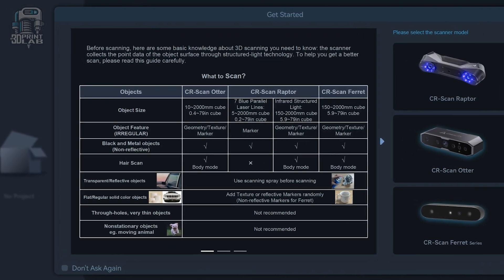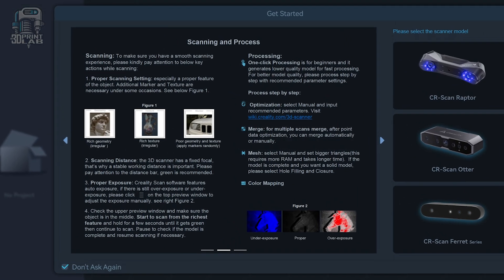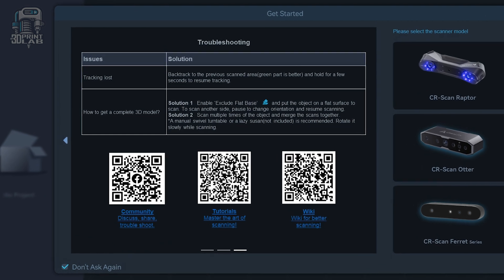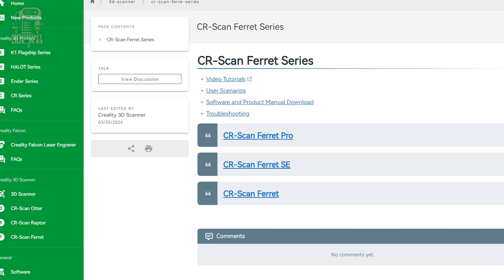You'll need to download software for your computer and an app for your phone. Starting out on the computer, you'll immediately get an update check and then some tips. I recommend reading through all of those tips, especially if you've never used a scanner like this one. There you'll find tips on what to scan and what not to scan, best scanning practices, and troubleshooting steps along with QR codes and links to web pages with more information.